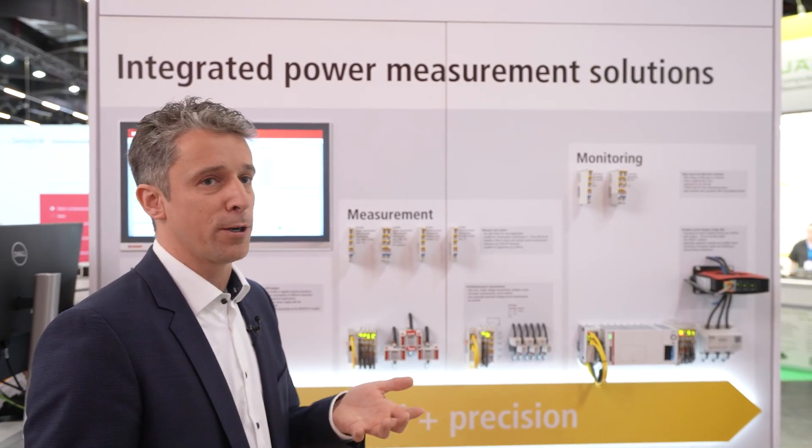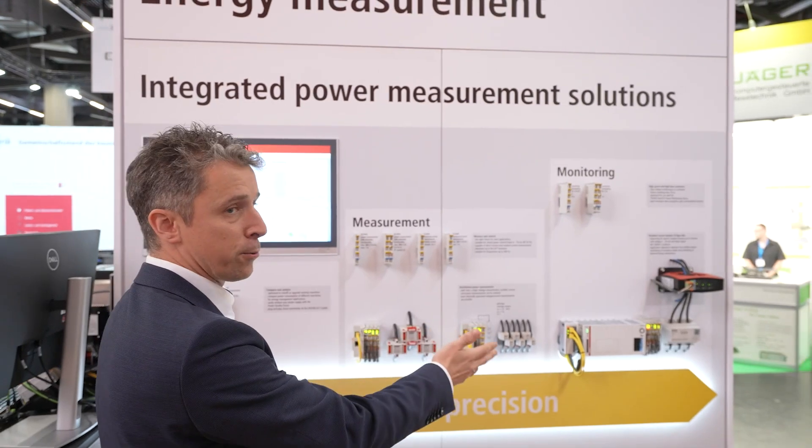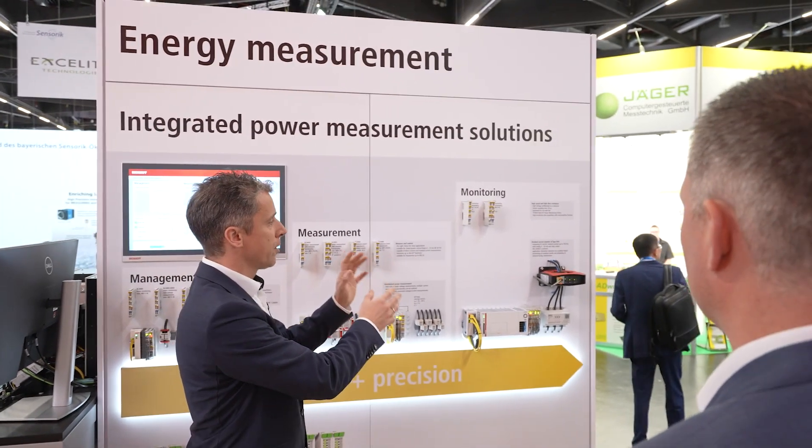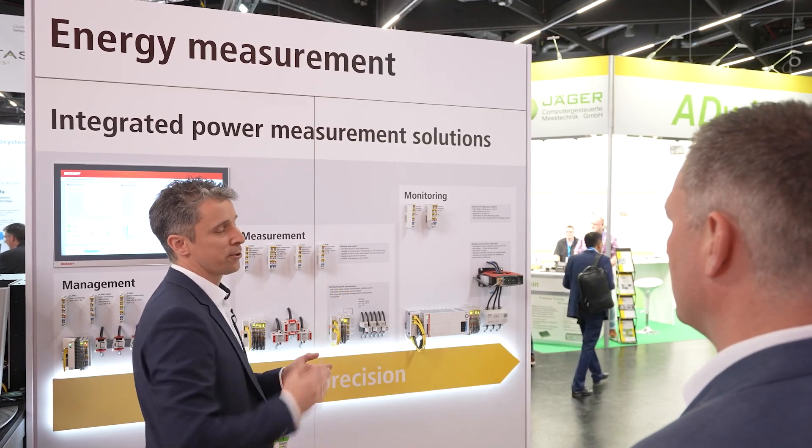The monitoring group lets you see voltage and current like an oscilloscope. We also have current transformers, including specific current transformers for residual currents. A residual current is related to the isolation of the machine — if the machine's isolation degrades, it may break down. Monitoring residual currents allows you to detect that problem before it happens.